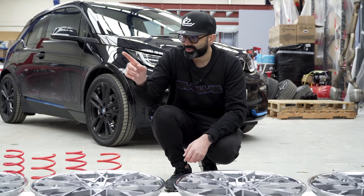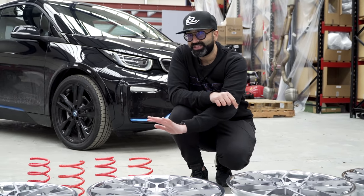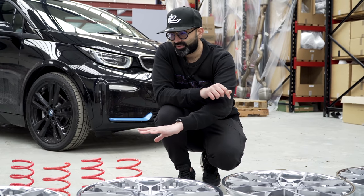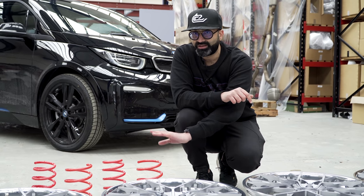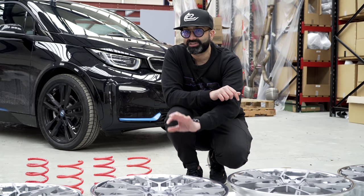To help with the stance of the car we've got these springs. These are prototypes at the moment — they should lower the car 15 to 20 millimetres. The idea is that we put them on, see how much they're lowering the car, see what the ride is like, and if we need to tweak anything we will. The idea is that this will become an evolved product and we'll be able to provide them to i3 and i3s owners everywhere. Let's get these on the car — I'm really excited to see what it's going to look like.